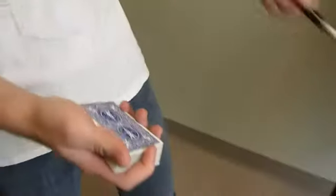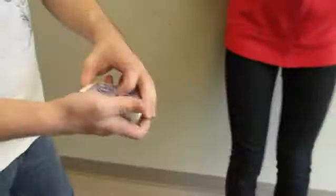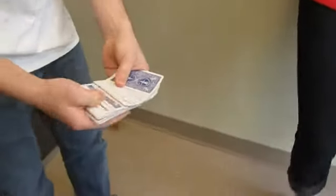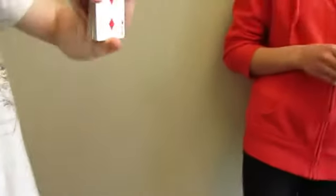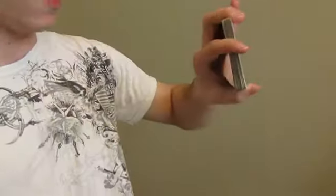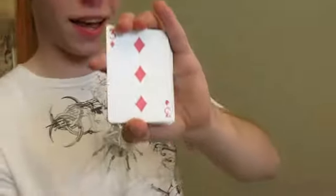I'd like you to hold this pen. I'm going to go through the deck — go ahead and tell me when to stop. Okay, go ahead and look at the card. Remember it — remember the number and the suit. You got it? Do not forget it, you have to remember it.